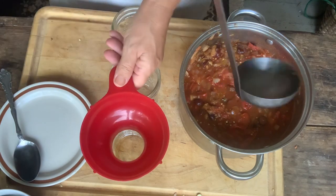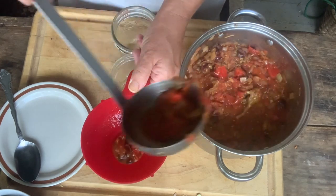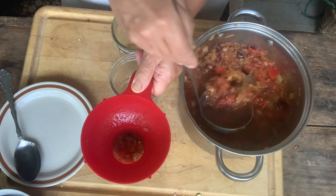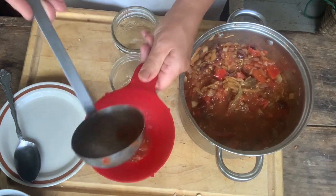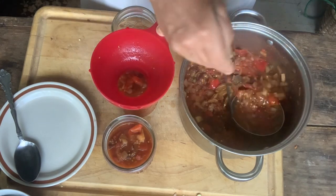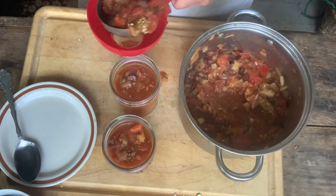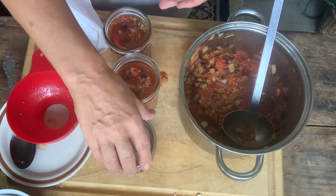Now I'm going to go ahead and can mine. You can also just store this in the freezer or eat it right away — you've got options — but I want to have mine after the season is over and this will remind me of our good summer garden. If you are canning, fill to within about half an inch; if you're pressure canning it should be more like an inch. I'm not going to recommend water bath canning because I'm just not sure this is high enough acid. I'm pressure canning mine for 35 minutes at 11 pounds of pressure PSI — but you can also freeze it or keep it in the fridge for a while.